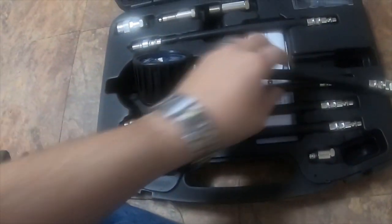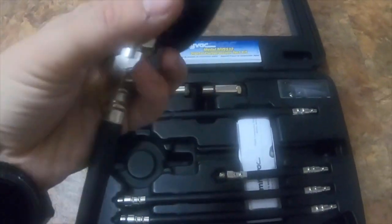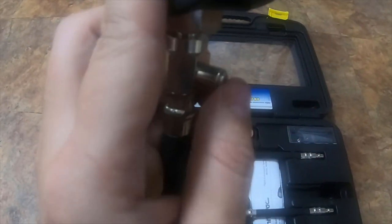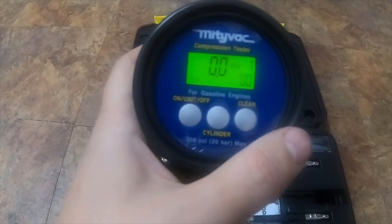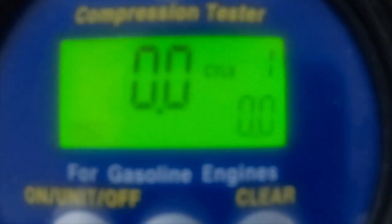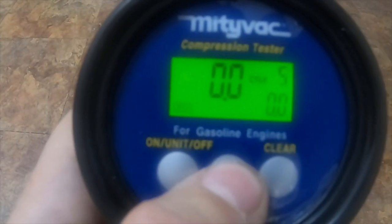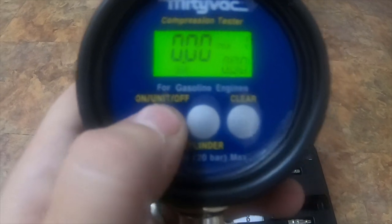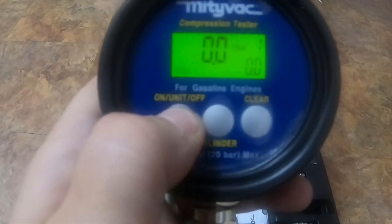The main unit has a quick coupler on it, so you just quick-couple it kind of like an air fitting. It's quite big. It does have the manual relief valve right here. It's got a nice green backlit display that's easy to read. It's reading cylinder one right now. The user interface is easy — PSI, bar, kPa — and you hold the button to turn it off.